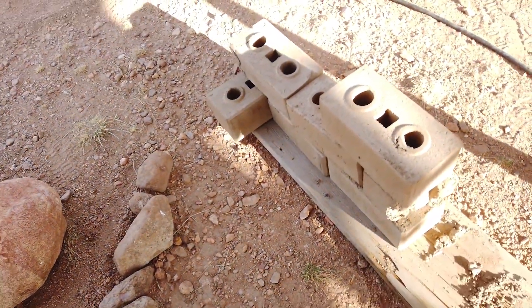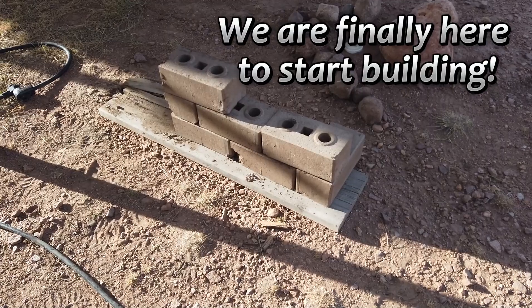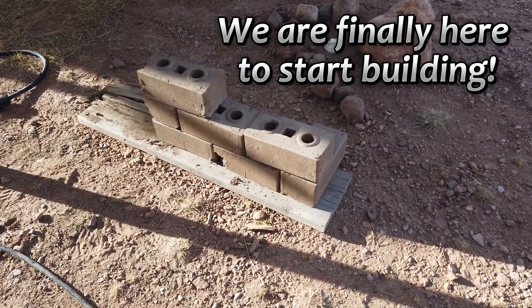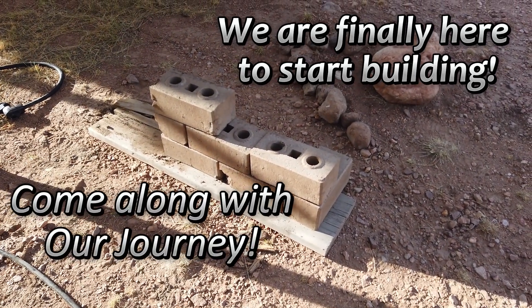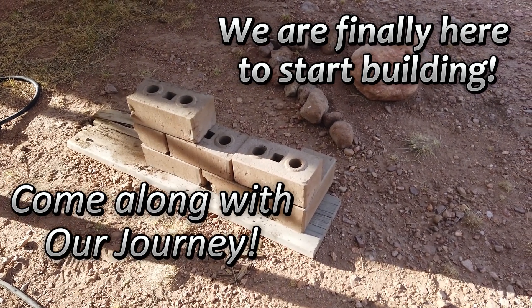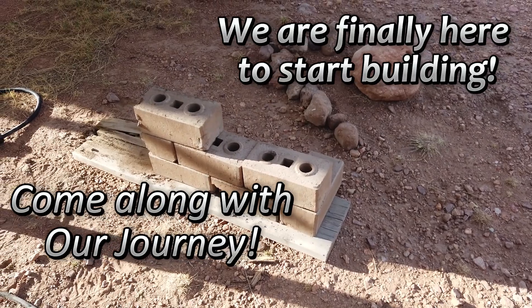Naomi redid this stack that I did in the previous video because I didn't do it well enough. She's trying to find close, level ones to see how they fit. She's trying to find a perfect brick in an imperfect world — hard, but we're getting there.